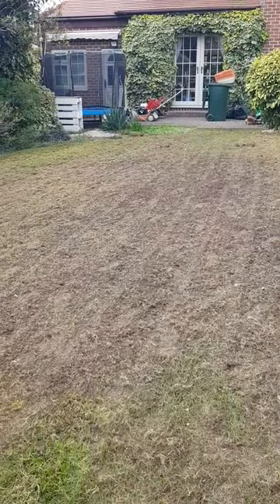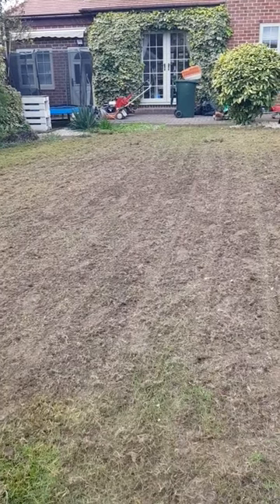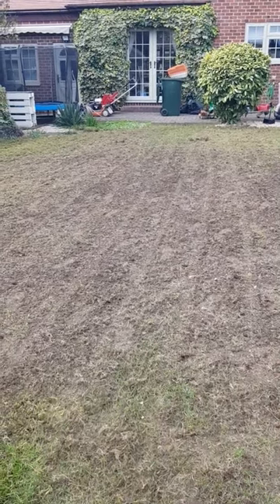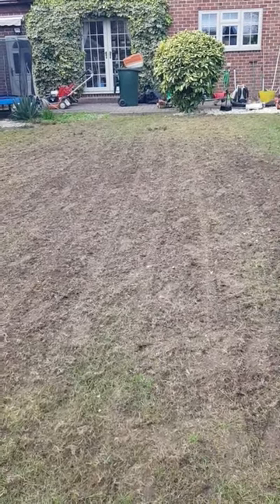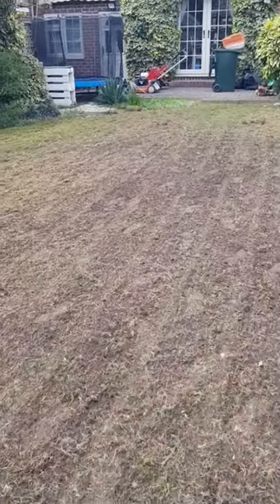We came to this lawn for the first time about three weeks ago. We advised the customer to put some nematodes down, which they did, and watered religiously. I tested the grass to make sure that had had some effect, and it had — because the grass was knitting down again and pushing new roots down, which meant it was healing. But we've got to fix all this.